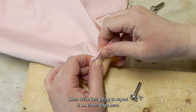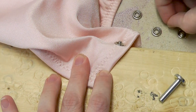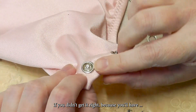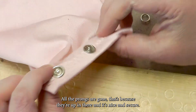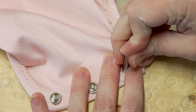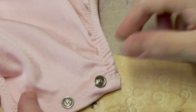Then we're just going to repeat it on either edge — I like to do it just inside the elastic. Again, feed the prong setting facing up, make sure it's pressed down into it really well. Stick the post on top. You'll know if you didn't get it right because the prongs will stick out at weird angles. When all the prongs are gone, it's because they're up in there and it's nice and secure. Do one final one — stretch that fabric over, push it down to expose the prongs. And there are your snaps.